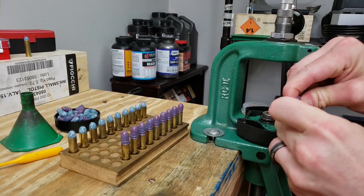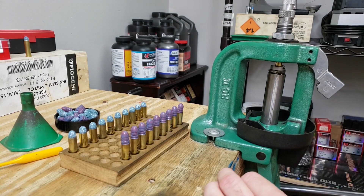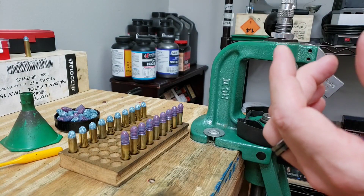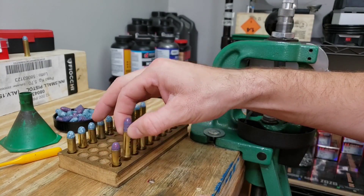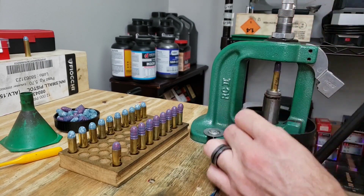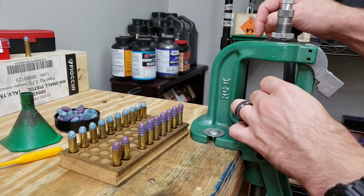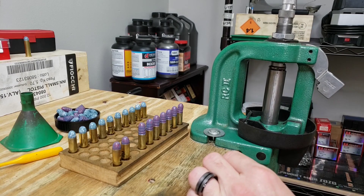I went ahead and got the bullets started on the cases so I'm not fidgeting around with them on the press. Very nice — seated right up to the groove. When I shake it I can still barely hear a little bit of powder moving, so we're getting right up next to it. We'll have to see what our pressure signs look like, how the gun reacts, and how the chronograph results sway our decision to pick one load over the other.